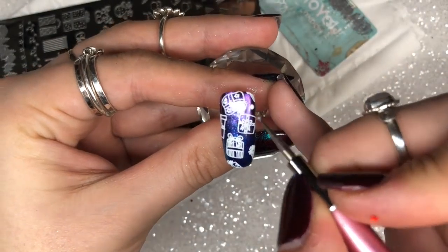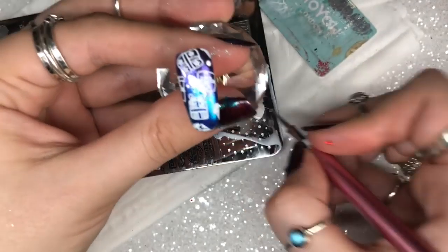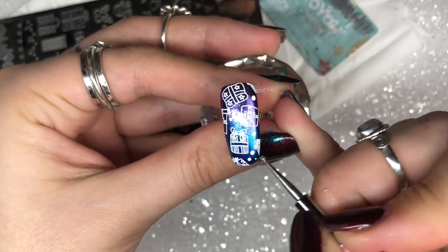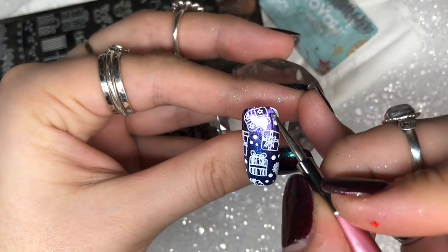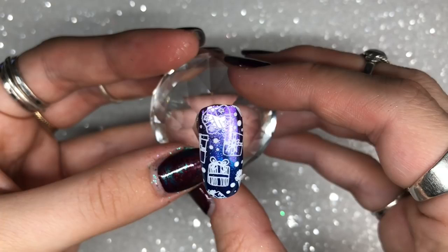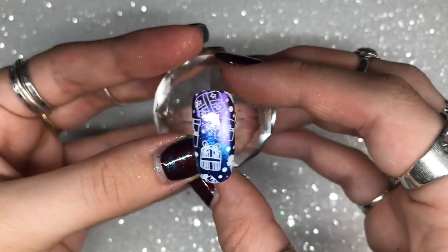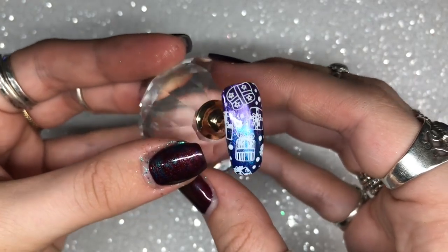I then use a dotting tool with some white stamping polish to add random dots in a couple of different sizes in the gaps on the nail. I really think this pulls the whole look together and creates a seamless snowy Christmas design. After doing all the dots, I go in with one layer of Let It Shine top coat to finish. I love this design — it would work in loads of different color combos.